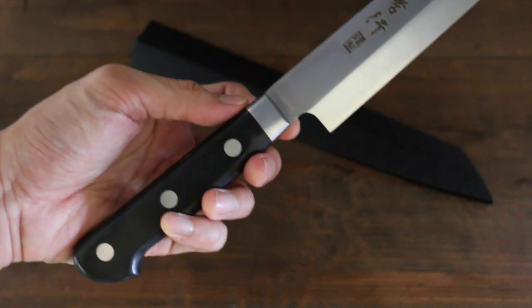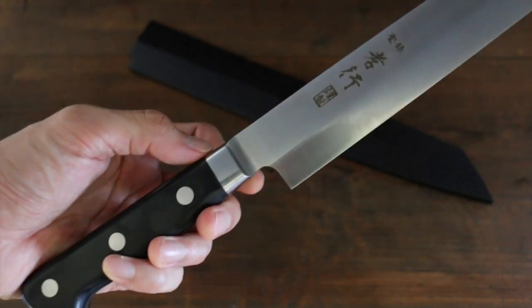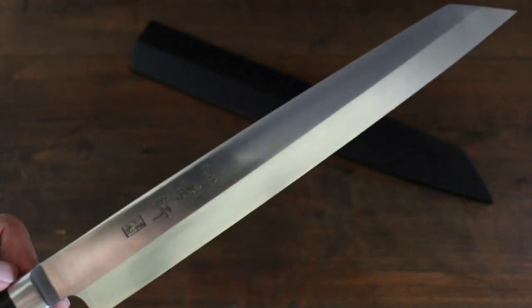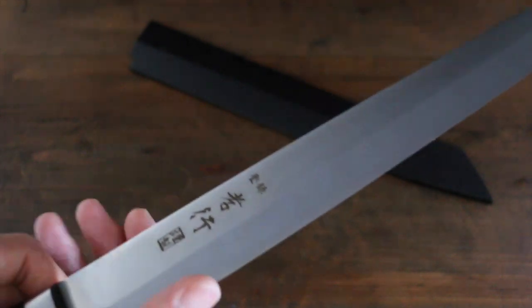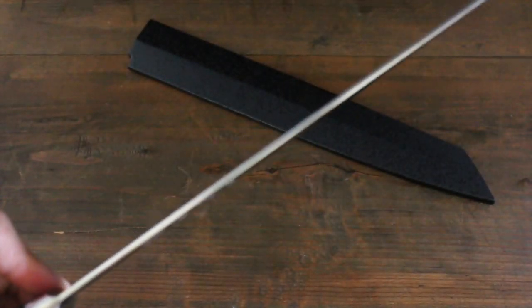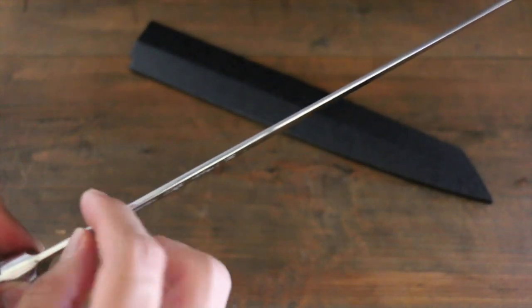It has a very nice handle. The blade length is 260mm. It's quite heavy and, as you can see, quite thick.